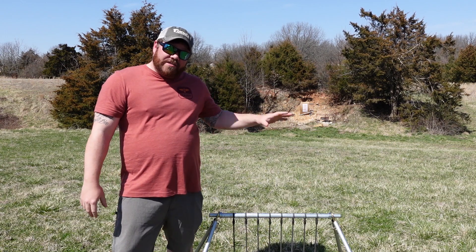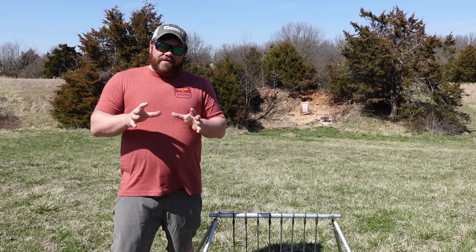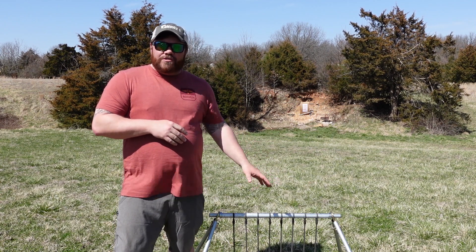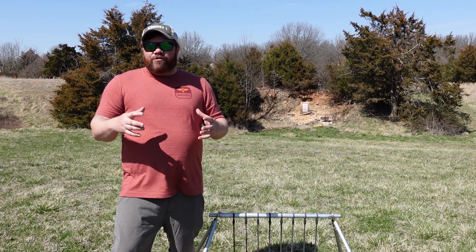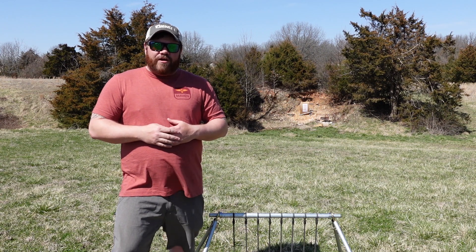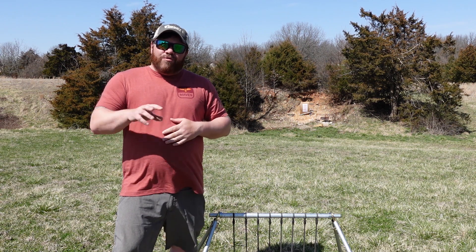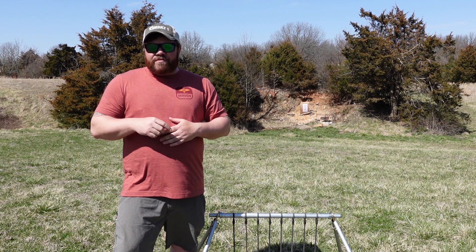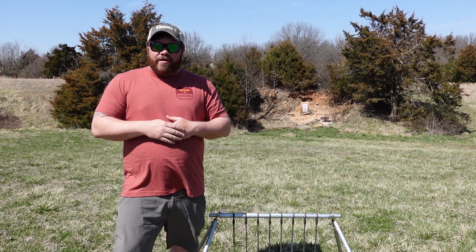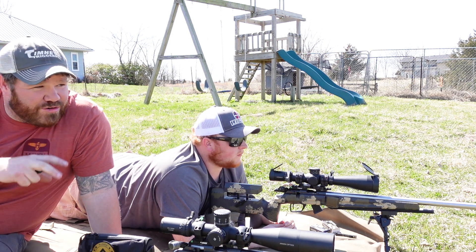All right guys, welcome back. Today we're going to talk about precision rimfire targets. I'm officially an affiliate for Shooting Seven Targets and they were kind enough to send me over one of their KYL racks for 50 yards. Rimfire has kind of been the focus here lately — ammo's hard to get for centerfire — and more and more guys are getting into rimfire. We want to take a look at this target down at 50 yards.